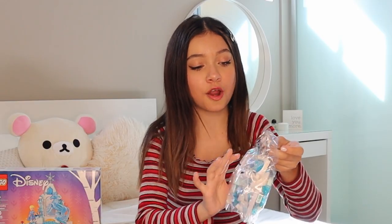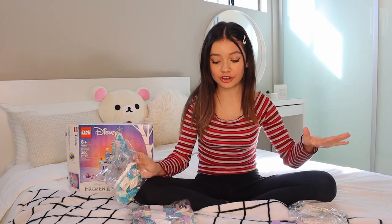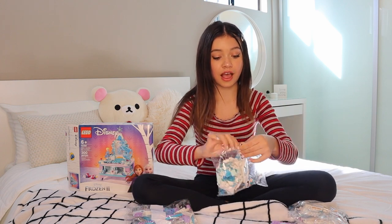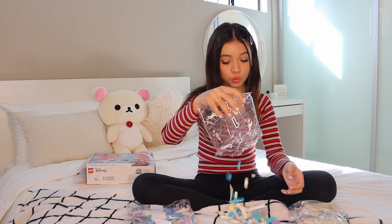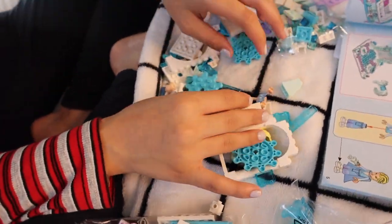I decided that I'm going to build Elsa. I actually have the directions all open and ready for me. This is the bag that her parts are in right now. These are the directions — blue and lavender. There's a lot of blue and lavender in here, and it's the prettiest color combo I've seen in my life. I am obsessed. See where the snowflake is? Let's find Elsa — we're on a mission!